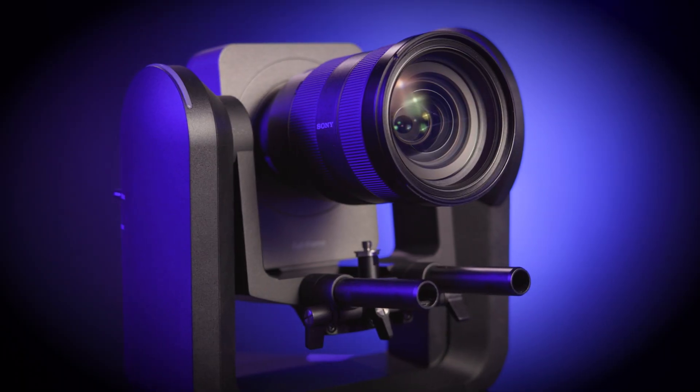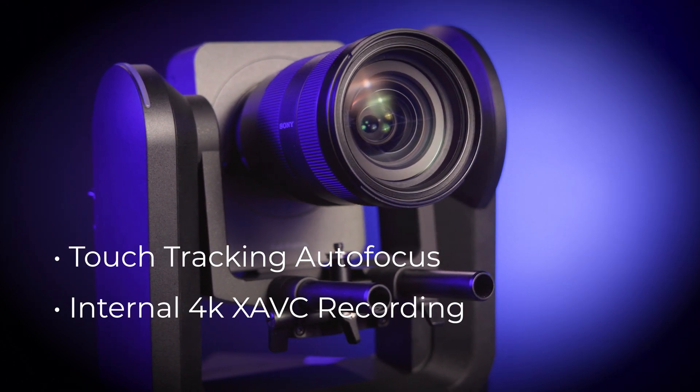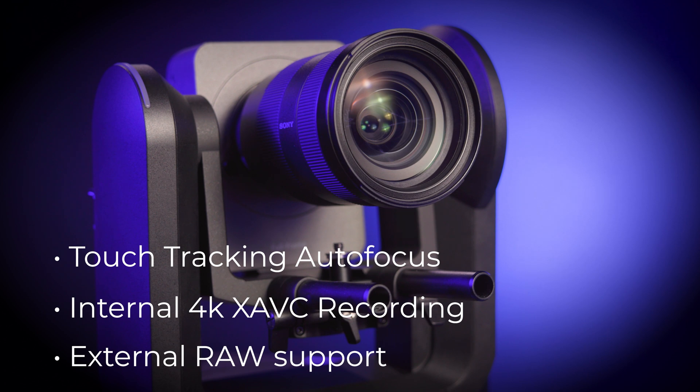You get a full-frame interchangeable lens digital cinema camera with PoE++ support, IP controls, and presets for up to 100 positions. But you also get a PTZ camera with touch tracking autofocus, internal 4K xAVC recording, and external RAW support.